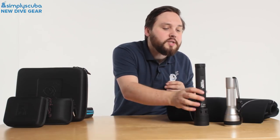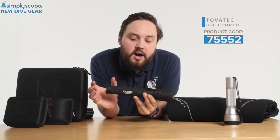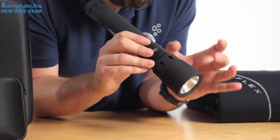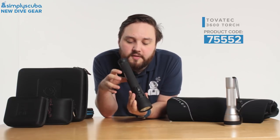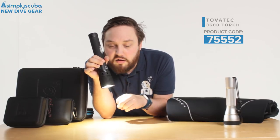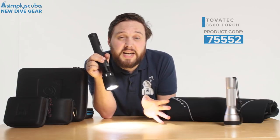Moving on to torches — the Tova Tech 360 is a decent big torch. It comes with two rechargeable batteries, though you can also use single-use batteries. It includes a cradle and all the charging accessories. It has an adjustable beam angle and, with those two large batteries, a burn time of over an hour. It produces 3,600 lumens of bright white light and can switch between a floodlight for illuminating an entire scene or a focused spotlight for communication and detail.